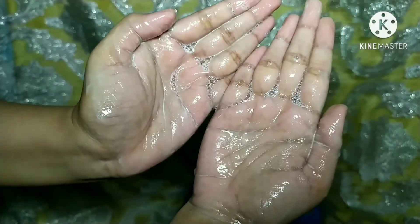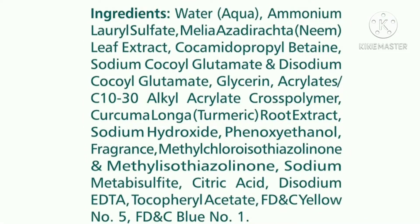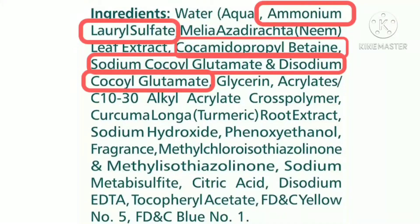Talking about the ingredients — they have mentioned ingredients on some of the packaging and on some they have not, which is very strange. Here is the complete ingredient list of this face wash. I'm going to break it down a little bit. These are all of the surfactants they have used. There are some that are mild. The third ingredient itself is neem leaf extract, which is a good thing.